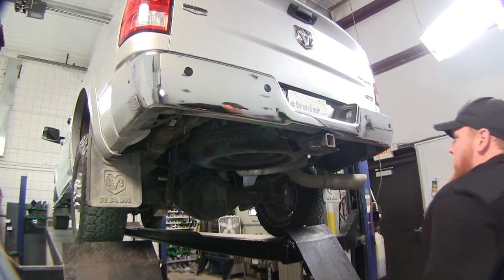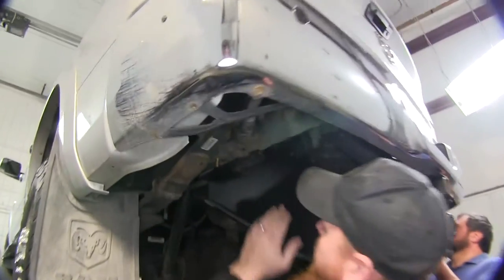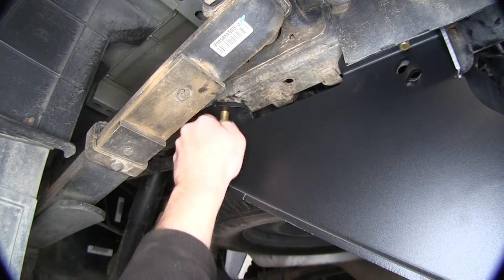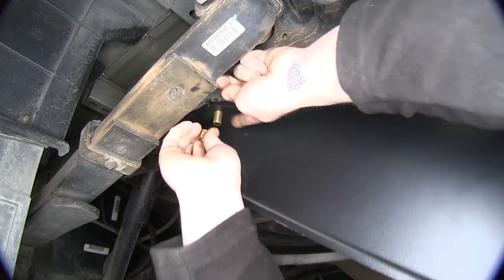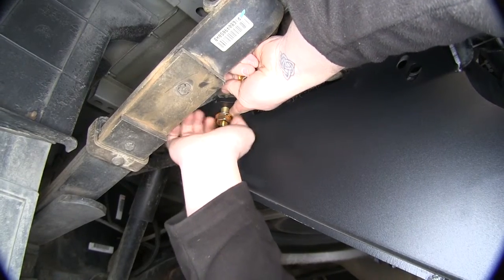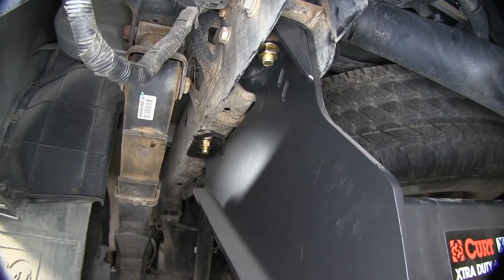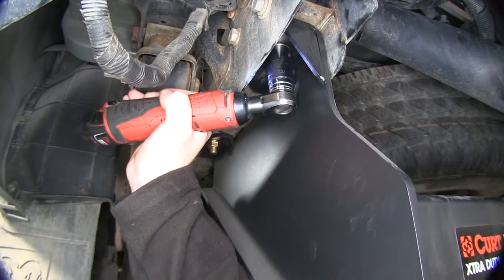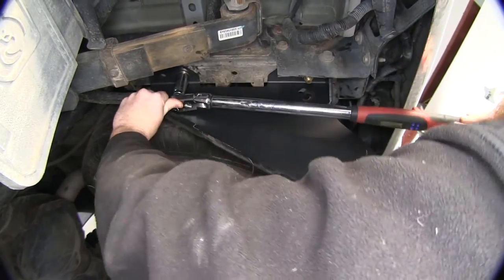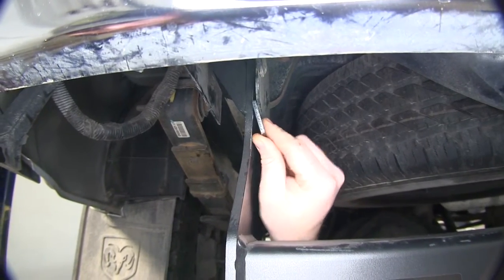Now that we've got all of our hardware in place, we're going to get an extra set of hands to help us hold the hitch up into place so we can mount it. Now that we've got the bolts through, we'll go ahead and place on our flange nuts. If you need to, have your extra set of hands hold it up while you hold the bolt so you don't push it back into the frame. Get that flange nut on and thread it down. Now we'll go ahead and tighten these down and torque to the manufacturer's specifications.